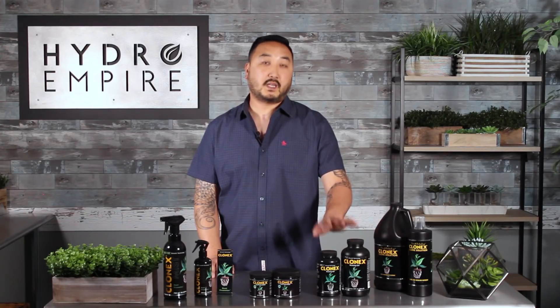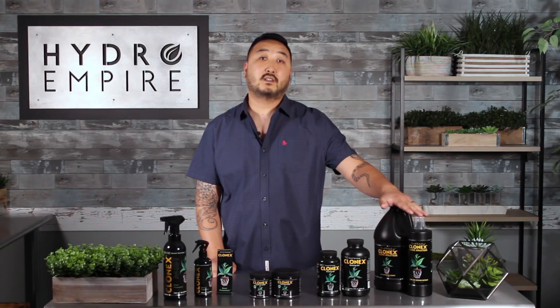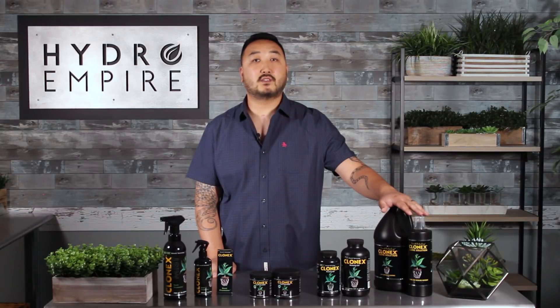Clonex rooting gel is a rooting hormone. You use this by dipping your clones into the gel and then putting them into your media. It's actually IBA at 0.31%.